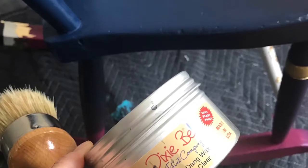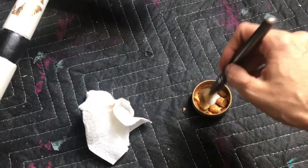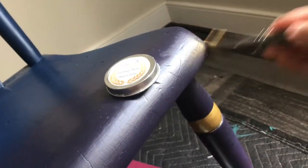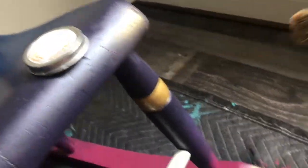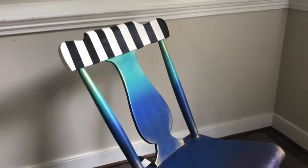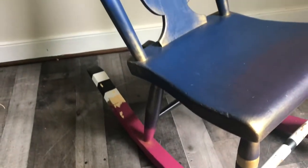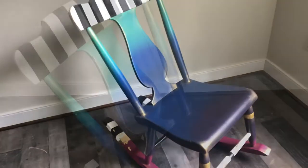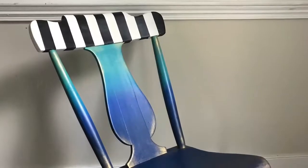Using a wax brush and besting wax in clear, I used this to seal the entire piece. Use gold gilding wax to accent any of the curved corners, and use gold on the black areas as well.